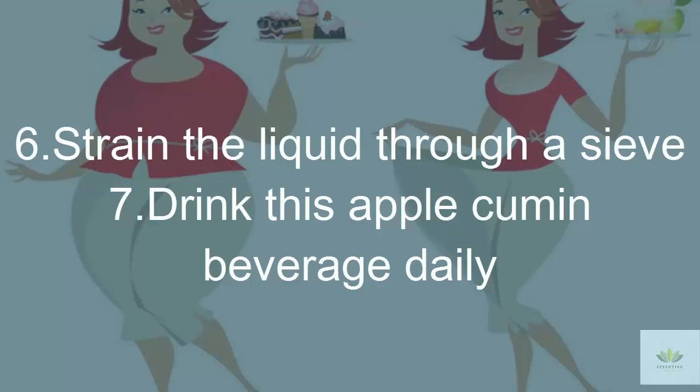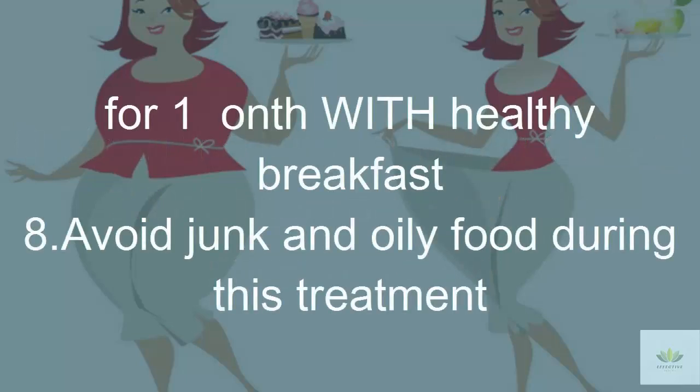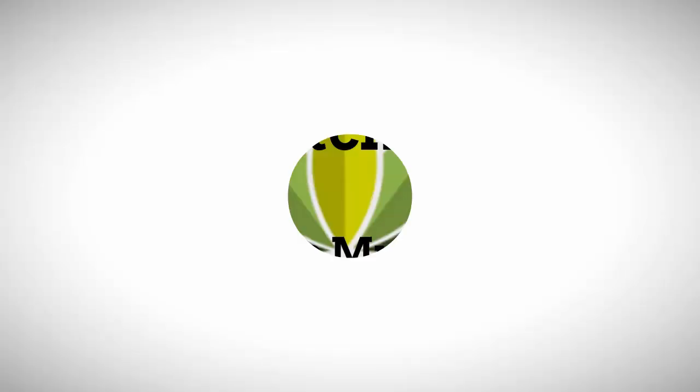Step 6: Strain the liquid through a sieve. Step 7: Drink this apple-cumin beverage daily for one month with a healthy breakfast. Step 8: Avoid junk and oily food during this treatment.